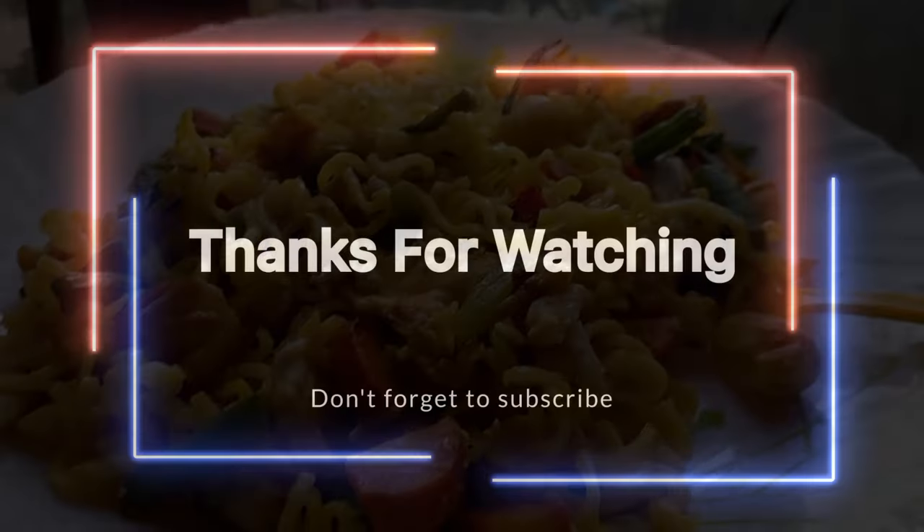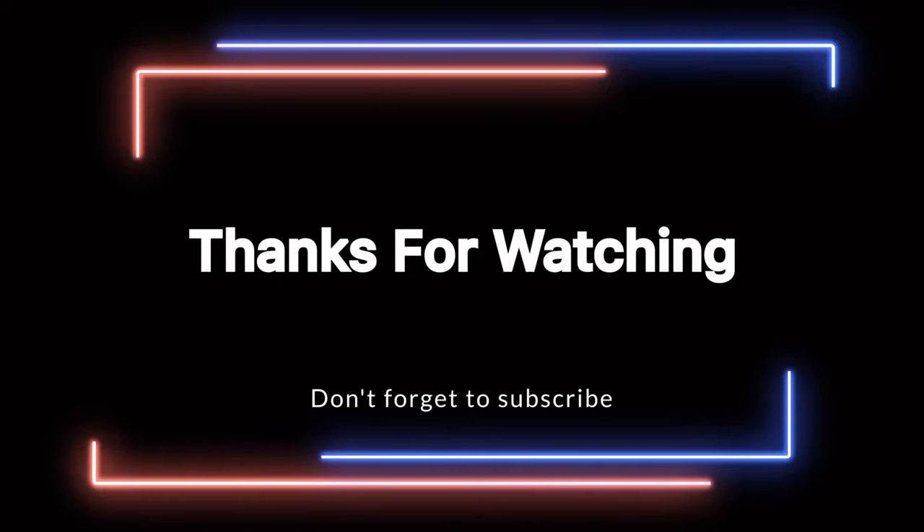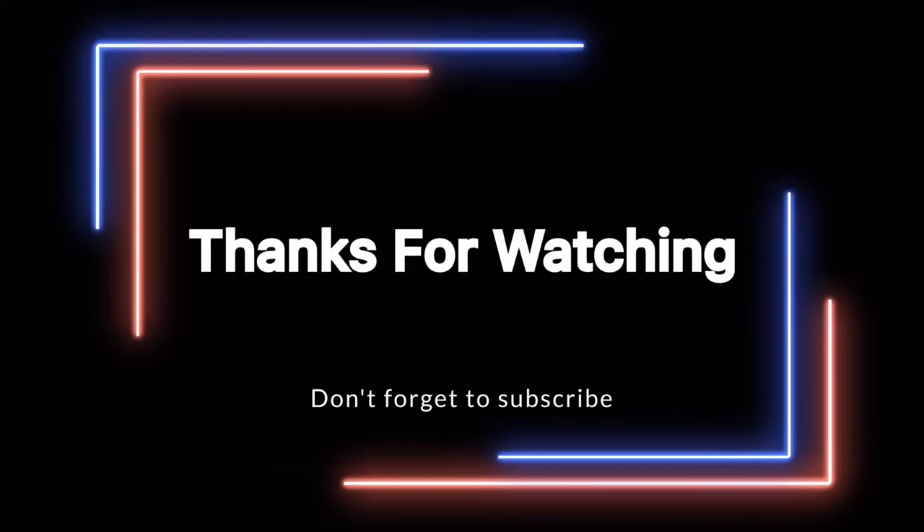If you like this video, subscribe to our channel and like and share. Thank you. Bye.